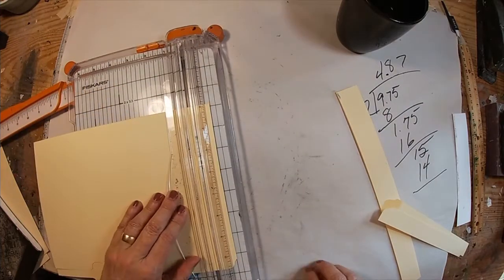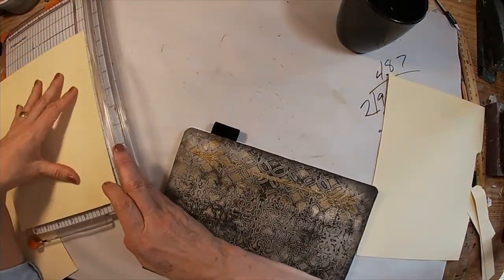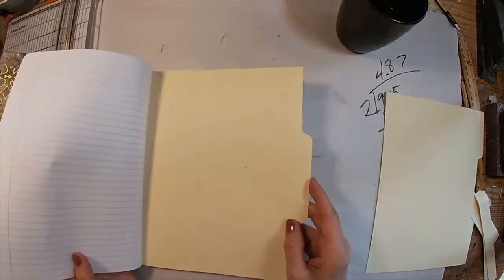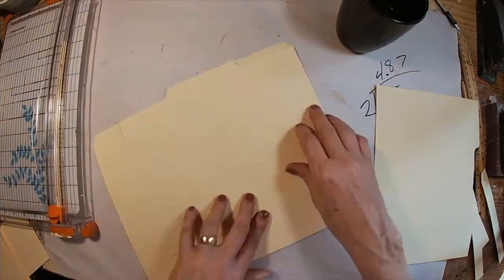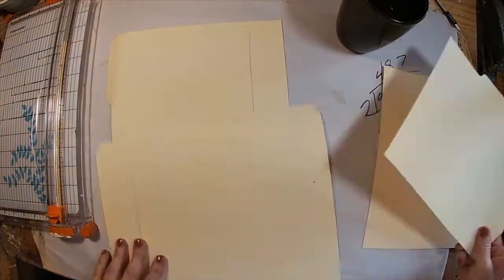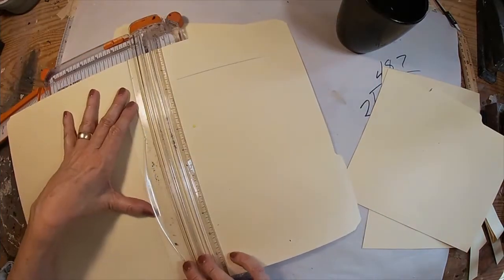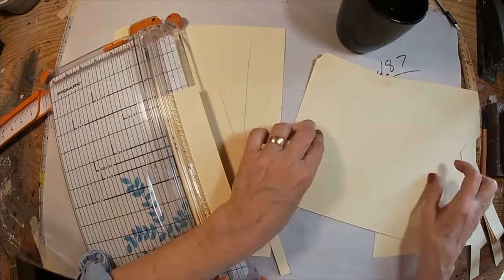To recap: I measured the direct center of the book, marked that on the tab, lined it up, and marked the sides to cut off the overlap. I'm doing that with each tab. I've chosen three tabs, and you can see them laying here in the appropriate positions on the book, using the first one as a template to cut the remaining two. It's pretty self-explanatory when you're getting ready to place these in the center of the book and line those tabs up.